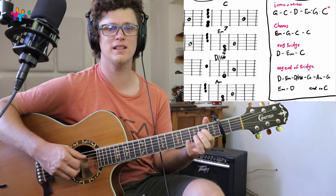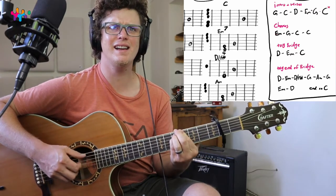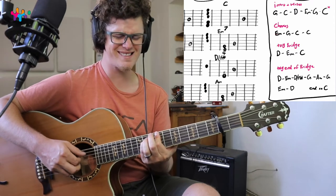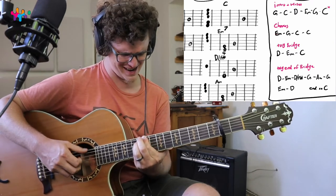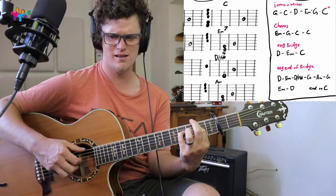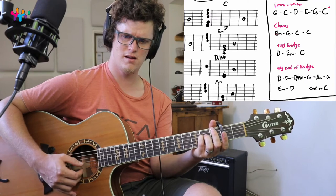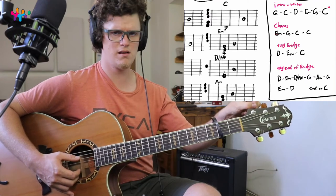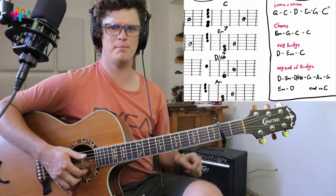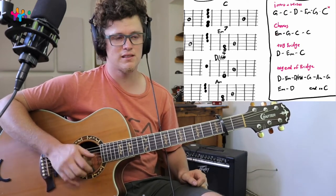And then the end of the bridge goes like this. Isn't that beautiful? I really love this — it's a really cool song.